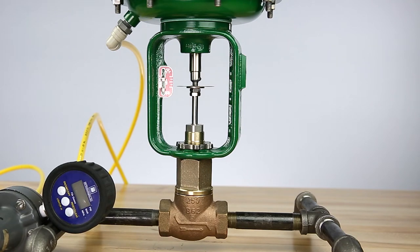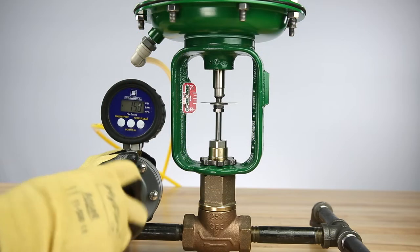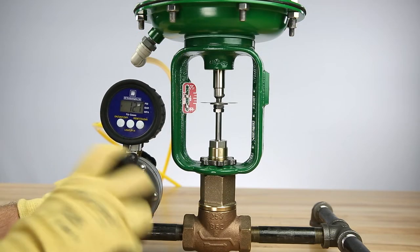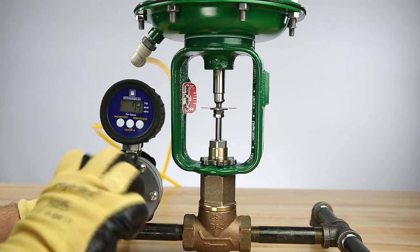With the actuator mounted, we'll now perform the bench range to set the proper spring compression and travel for the assembly. Locate the assembly name plate and verify the listed bench range for the assembly. These are the pressure values that will move the assembly over its rated travel span when set correctly. Start the bench range by removing all pressure to the actuator so that the valve plug is making contact with the valve seat.